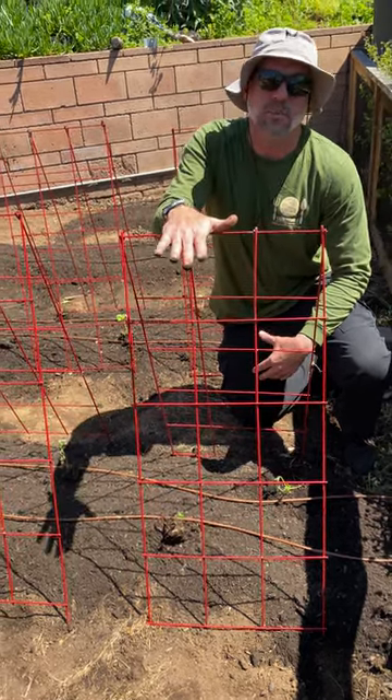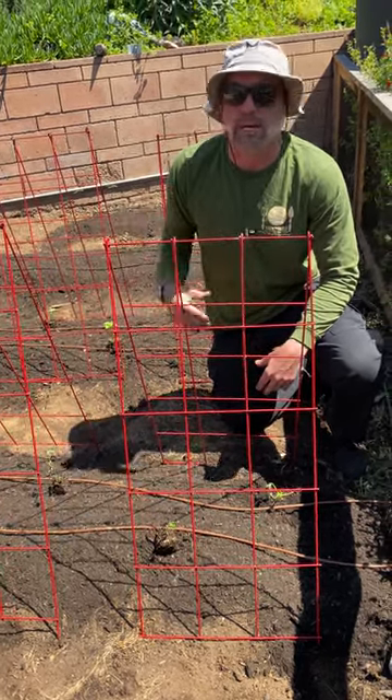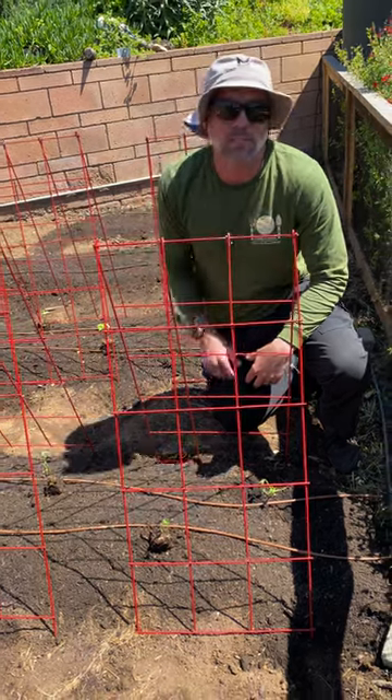So it'll be nice to have these to move around so that we can place them wherever we need, pop some new ones in, and provide some support for our vines.